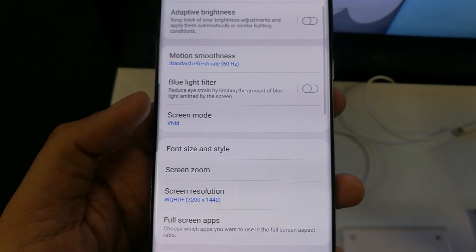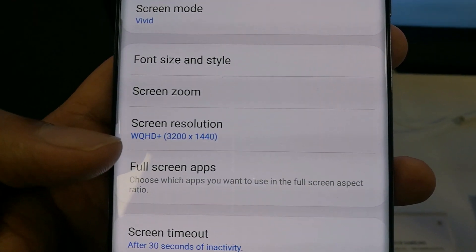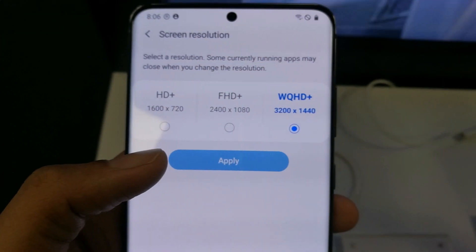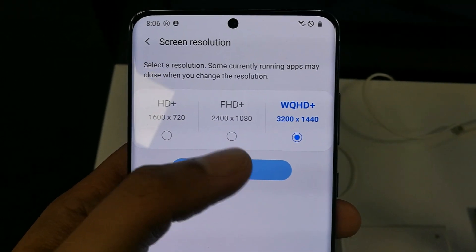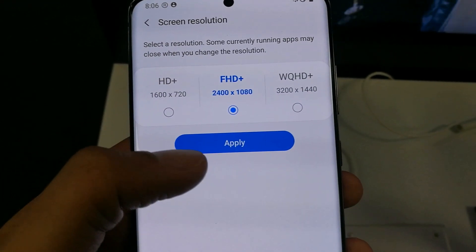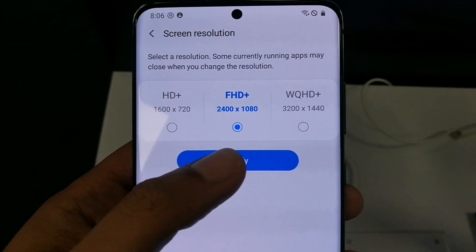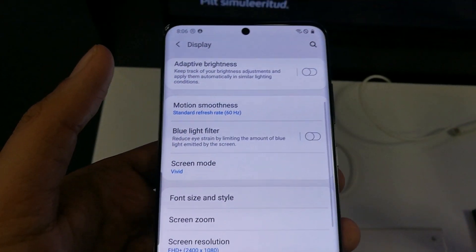You can see a Screen Resolution option — just click on it. When you tap on it, in the middle there is the option FHD+ 2400 x 1080. Just tap on it to select it, and then press Apply.